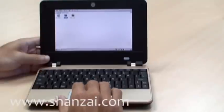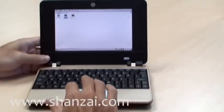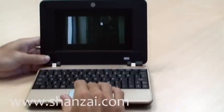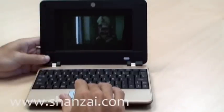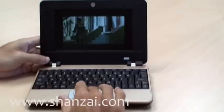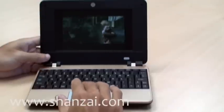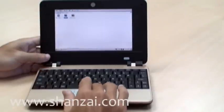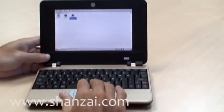Video playback varies. As you can see here, fairly low resolution WMV is not a problem. But don't even attempt a high resolution codec like H.264 — I tried a 720p sample and it just outright refused to play.